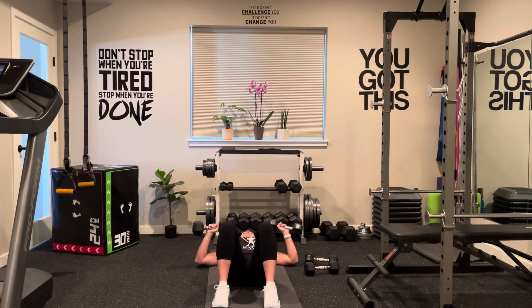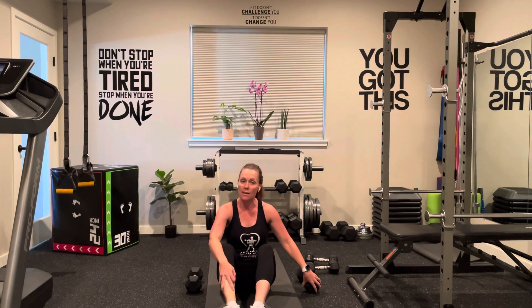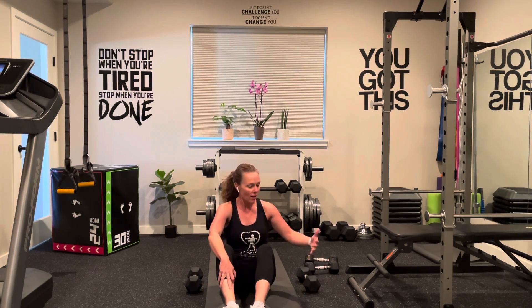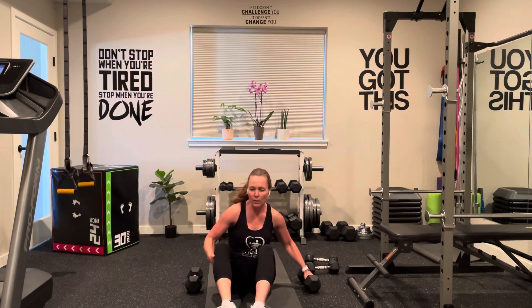Set a timer for one minute and count how many repetitions of the chest press you can get. Write it down, and make sure you write down the weight you used as well. That way in eight weeks you can look at it again and say, 'I got a few more repetitions.' If you do it again on your assessments, you can go up in weight.